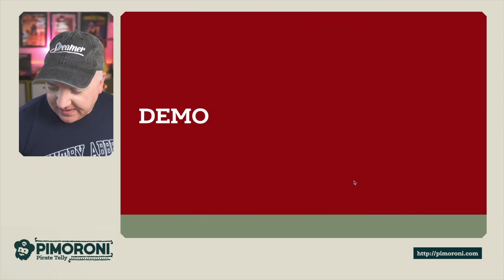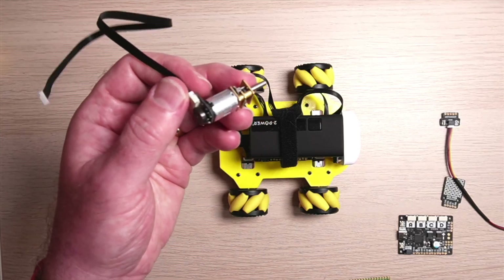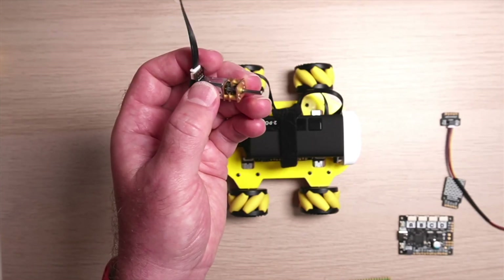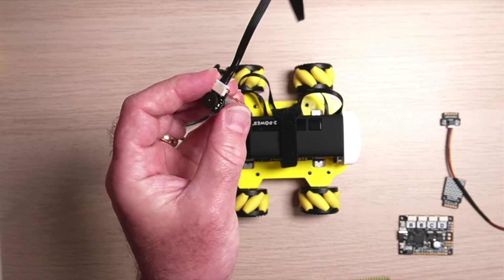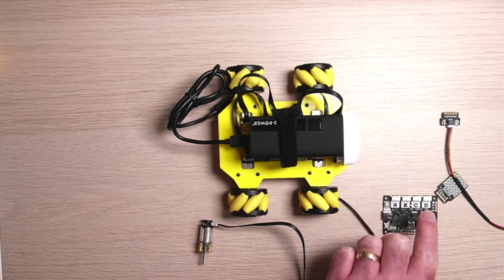Let's have a quick demo. Switching to the overhead camera — here is one of the motors with the encoder on the back. You can see the little encoder wheel with those small circles, and the gear at the front spins slightly slower than the encoder at the back. We've got the six-pin cable connector which plugs straight into one of the ports — A, B, C, or D — on the Motor 2040.